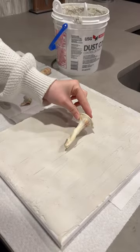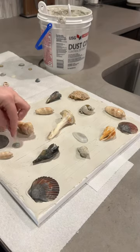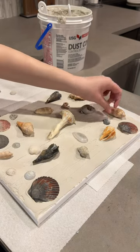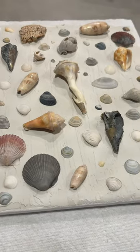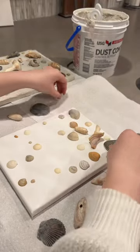Once I got it covered, I started placing my shells and then filling in any of the blank spots with super small shells. I just kept filling up the spaces until I thought it looked full, and then once it was all good I let it dry and started on the second canvas, just repeating all of the steps.